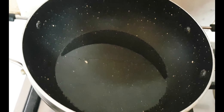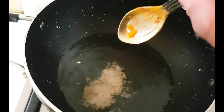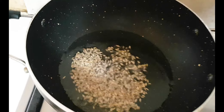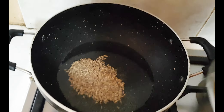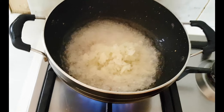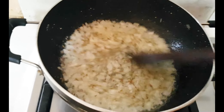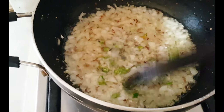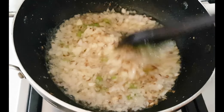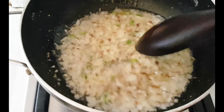Friends, I have put oil in the pan. It is warm now. I will add 1-2 medium size pyaz here. We do not want to cook them too much — just until they are translucent.